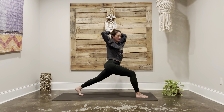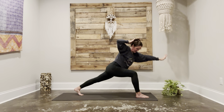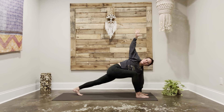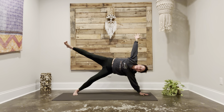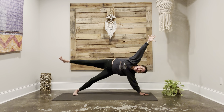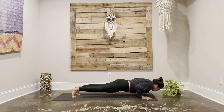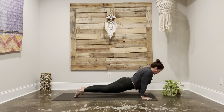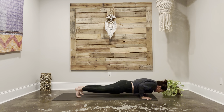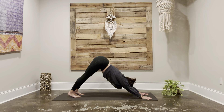Exhale, twist to the right. Inhale, left arm stretches forward as the hand plants. Right arm reaches up. Exhale, take it back — vashistasana. Lower the leg, lower the hand, plank. Chaturanga. Upward facing dog. Back to chaturanga. Plank. Shift it up and back. Downward facing dog.